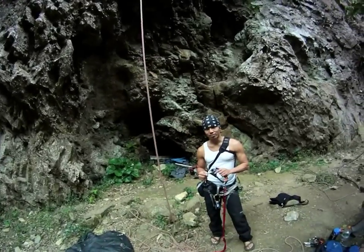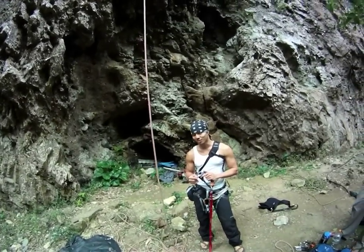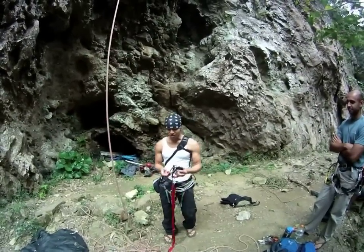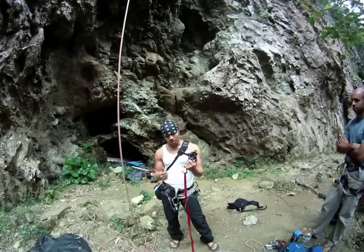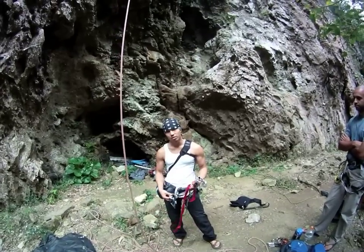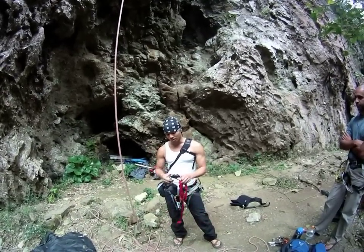Alright, this is RAD's Variation Rope Ascending Descending System. And all that you need is a pulley, your ascender, a foot loop, and a grigri. So just four main things.